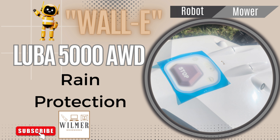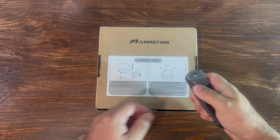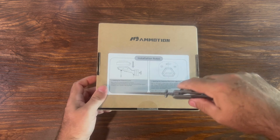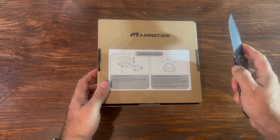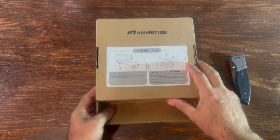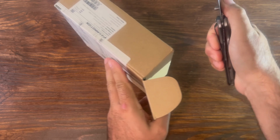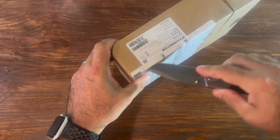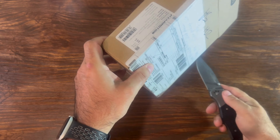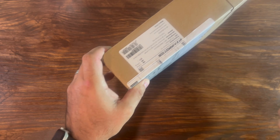Today I will be adding rain protection to my Luba 5000. I ordered this from Mammotion — this was not sent to me — and I'm not even sure if it's totally required, but it only cost $10, and that included the freight, so it was $10 even out the door. I figured it was better to err on the side of caution than to just take the chances without.